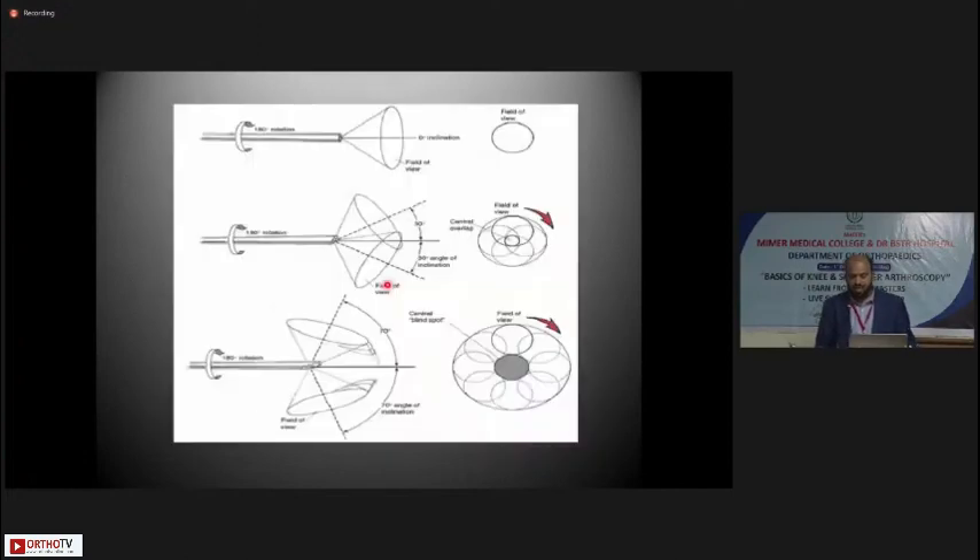A diagram illustrates that a 0-degree scope limits your field of view to the central portion — even with 180-degree rotation it does not change. With a 30-degree angle of inclination you get a bigger field of view with a central overlap, so a central area is seen at any rotation angle, and you gain a bigger field as you rotate. A 70-degree scope, however, creates a blind spot in between — a particular area will not be seen at all — and you need to be aware of that.